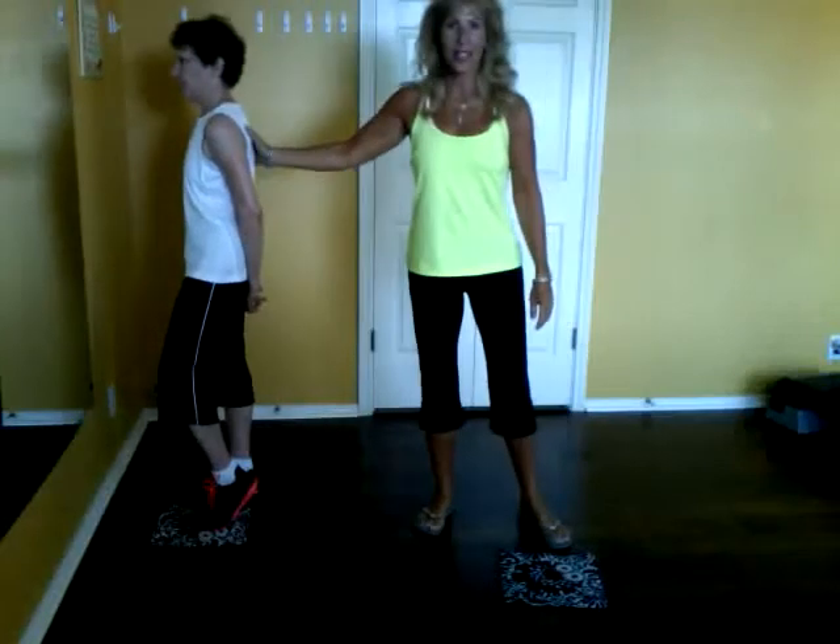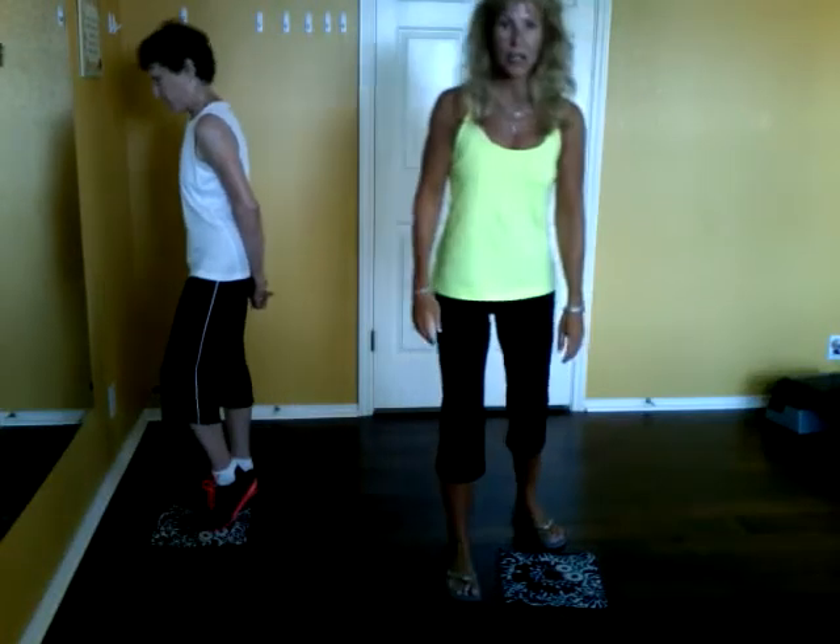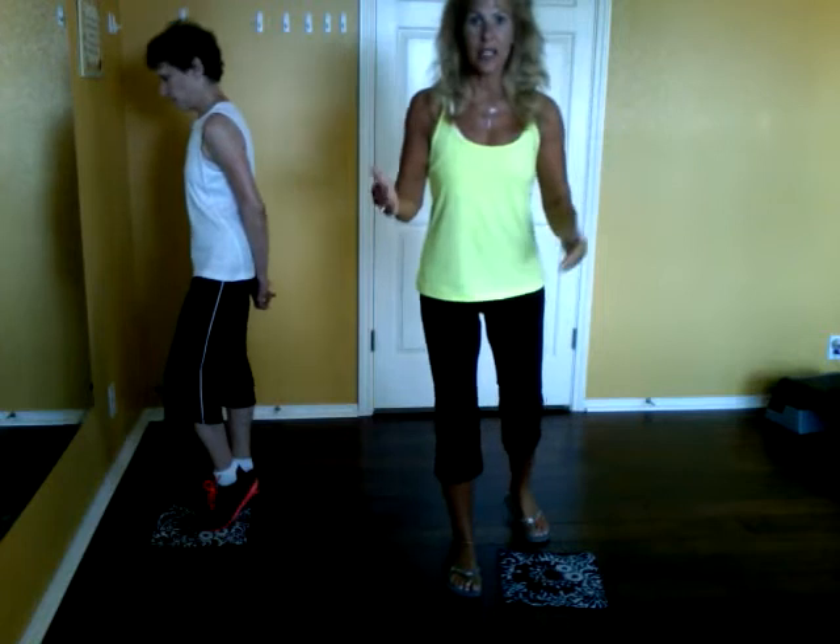Hi, Nina joins me today for some leg exercises. It's on a towel — I call them just a variety of slides.